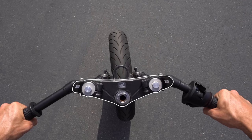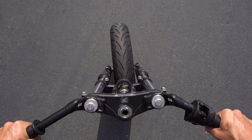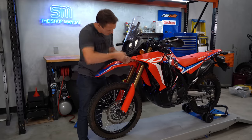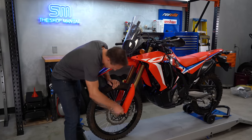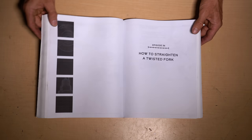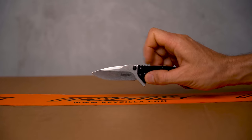Even just a few millimeters out of line up at the triple clamps translates to a lot of misalignment down at the axle, and the front wheel may point off toward the edge of the road when the bars are held straight. Luckily, straightening your motorcycle's fork is pretty easy, and I'll show you how to do it on this episode of the Shop Manual.